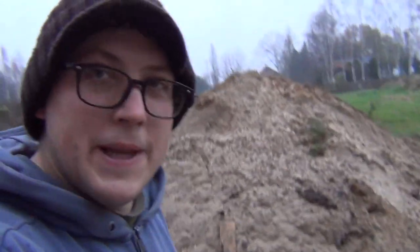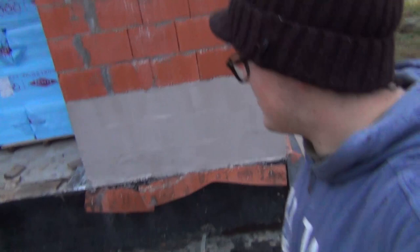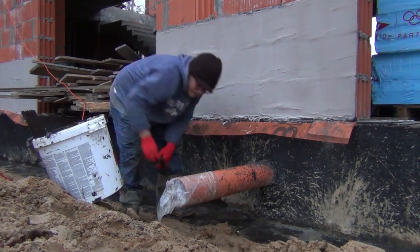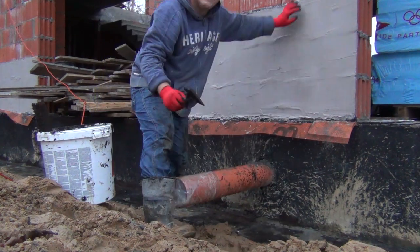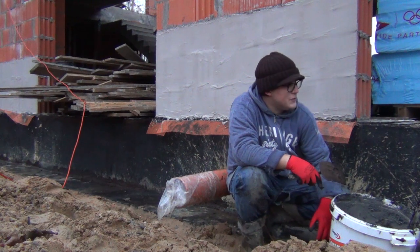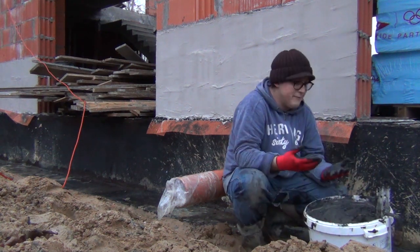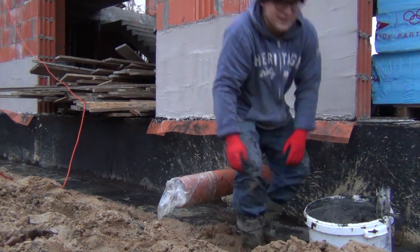Alright guys, I'm doing the bitumen but I'm in a bit of a rush because it's raining. I mixed up the batch maybe 10 minutes in, and I've been doing these little pieces here and this bigger part here. Over here it started to rain, so I'm in speed mode to put the bitumen on before the wall gets wet. But I'm losing the battle. I'm just putting dabs of bitumen where I can see the netting, but the rain really made my day 10 times worse. I was hoping to get this on while it's dry, and now that window is closing. But I've put out almost all the bitumen I've mixed, and only a small part is left. Let's try to push through.